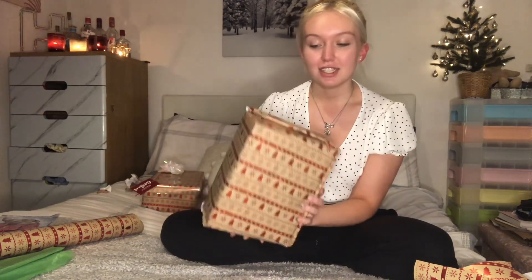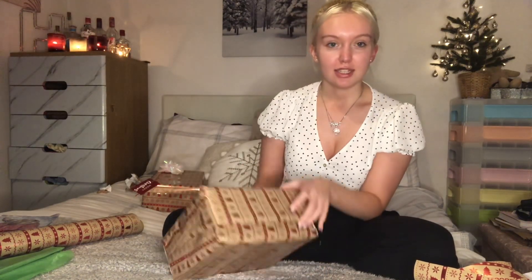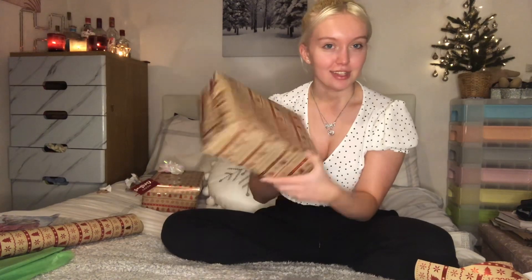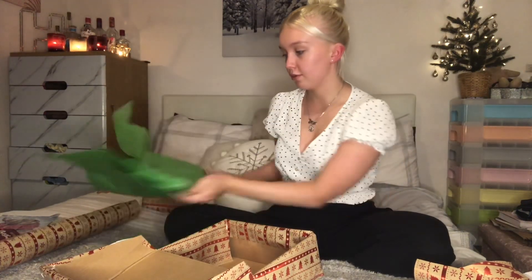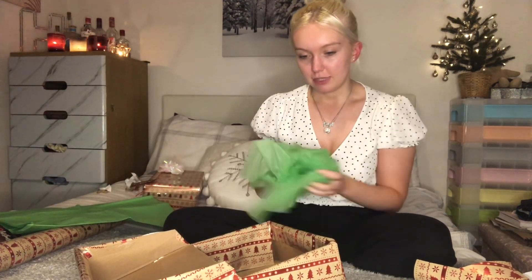So now I've wrapped the box — that was actually really difficult, but I managed to do it. Now I've got some green tissue paper that I'm just going to put inside, scrunch it up to give that layer, and now I'm going to go and grab my items.